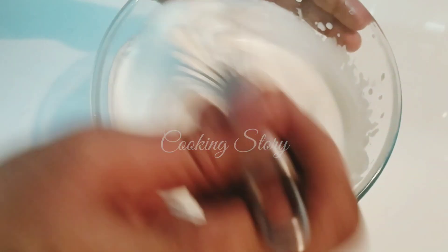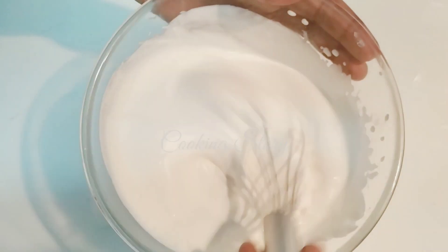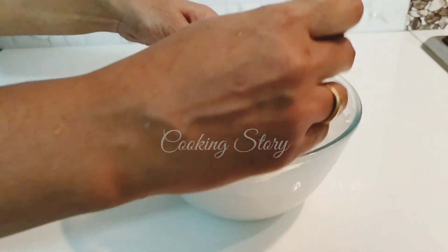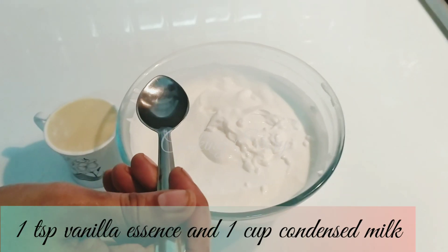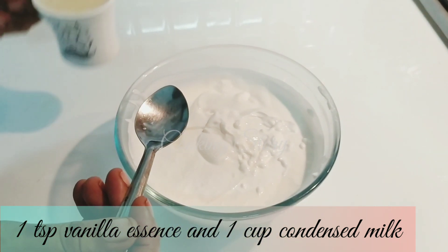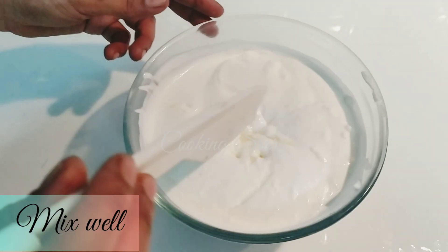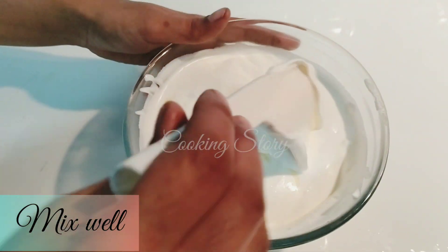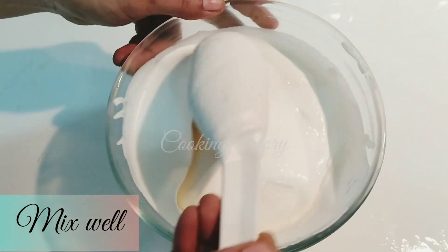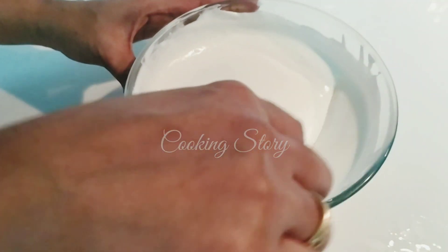Now we have a bowl of whips. We also have a bowl of ice cream. We will have a bowl of ice cream. We add 1 teaspoon vanilla essence and 1 cup condensed milk.